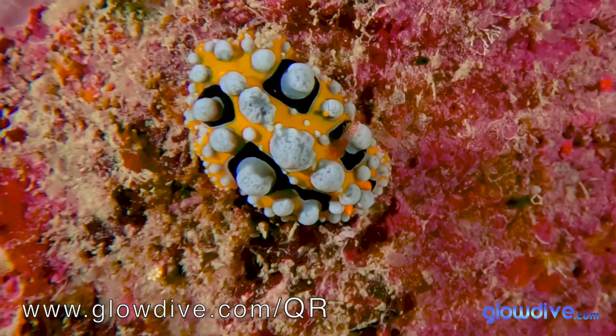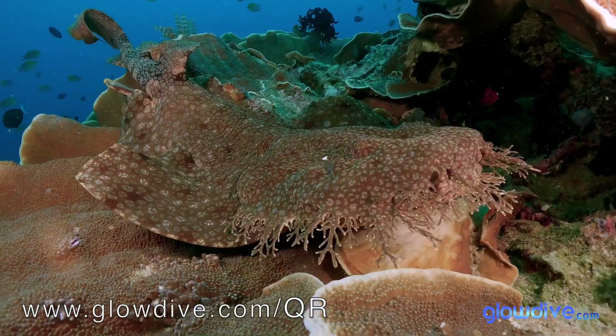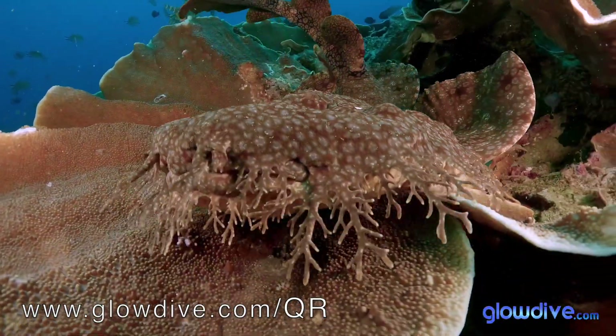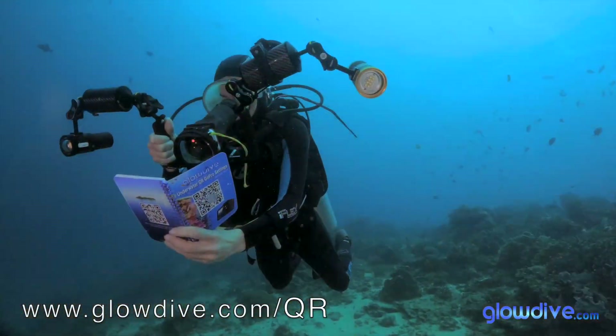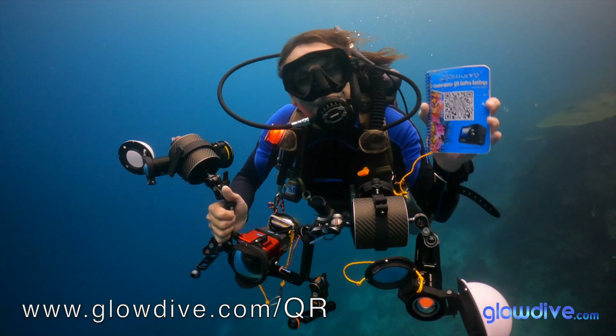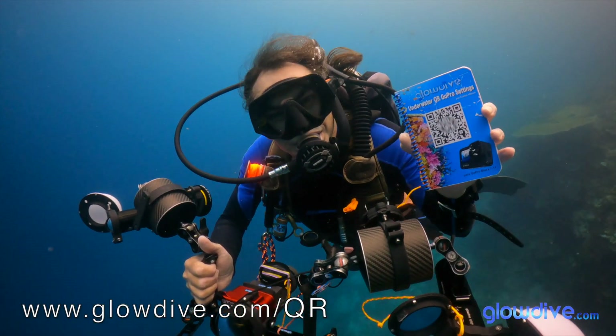Whether you want to take a beautiful memory of your dives or your next diving trip, or if you are a professional in the field of image, with the QR Notebook from Glowdive, you will have access underwater to all the high-quality potential that GoPro offers us. Order yours online now and enjoy the full potential of your GoPro underwater.